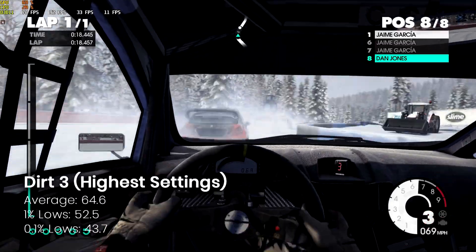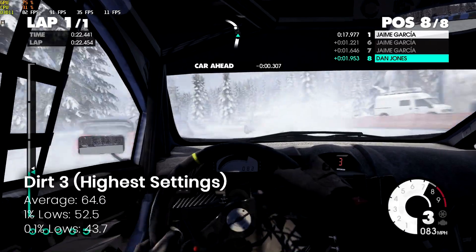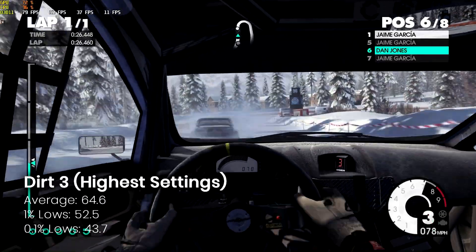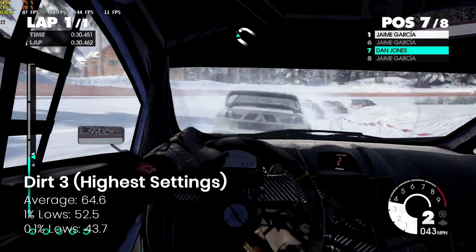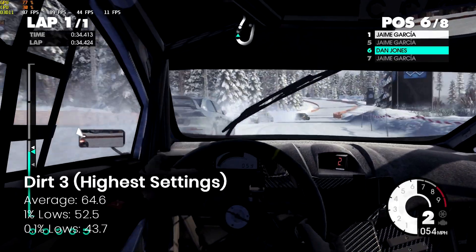Dirt 3 — a classic which I still love to play to this day — unsurprisingly runs brilliantly on the highest possible settings. You're looking at just over 60 FPS, very playable. If you haven't played this game, you can pick it up for just a couple of quid and it's well recommended.